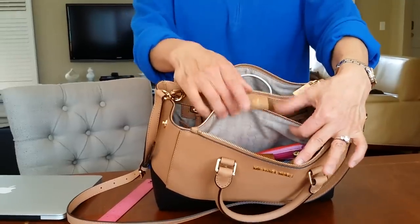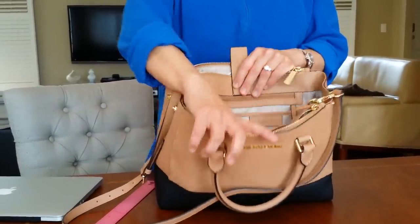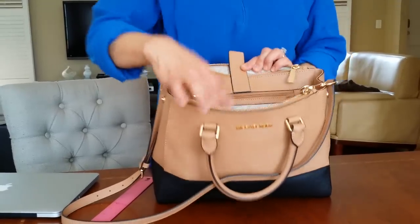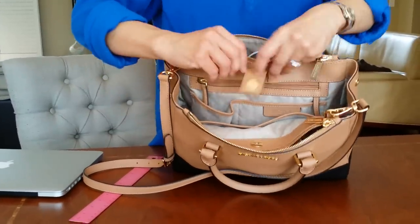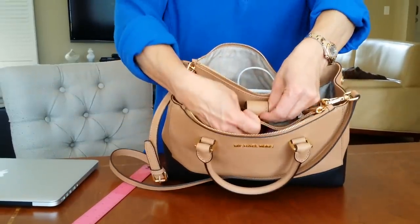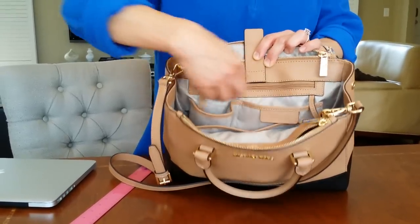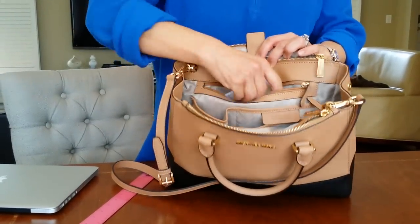It's got 2 pouches — one here, one here, and one center — sort of reminiscent of the Prada tote bag. Inside there's a little snap so you can keep whatever's in here in — a snap closure. It has 2 pockets, another pocket here, one more pocket here, and a zip pocket. I usually put my cell phone in the zip pocket or whatever else.